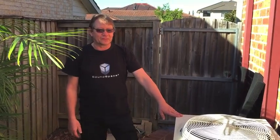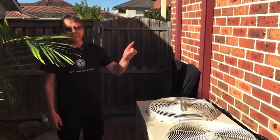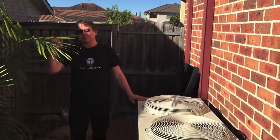Hi, my name is Philip. We're going to talk about air conditioning units today because sometimes they can be very noisy, like this one in particular. It's noisy for the people inside and for the neighbors as well.